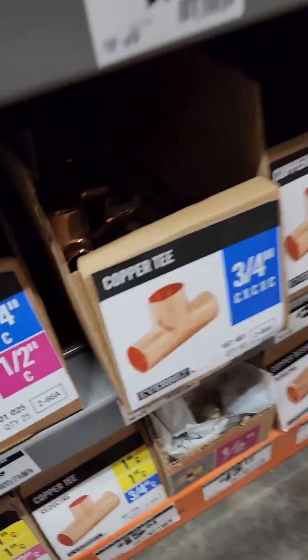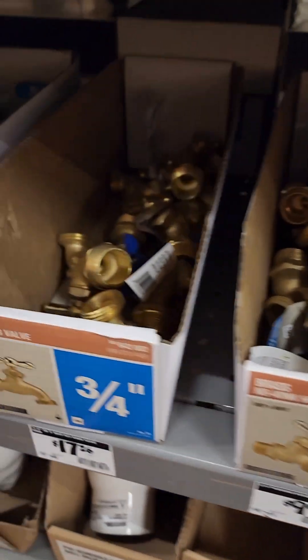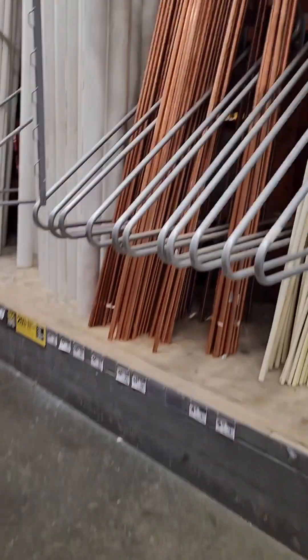I usually solder all my pipes because I feel like it's a better option, but this is a quick option and it's in an area overhead where I can easily access the SharkBite. It's cheaper to get a long pipe of copper, but these pre-cut pipes are nice and simple — only three feet long. It's a little more expensive but it's easy, and then you don't have to buy one of these ten-footers, especially if you're not going to use it any time soon.